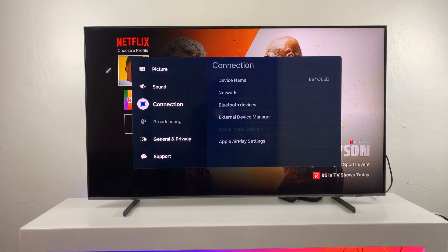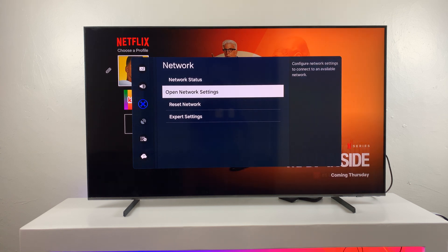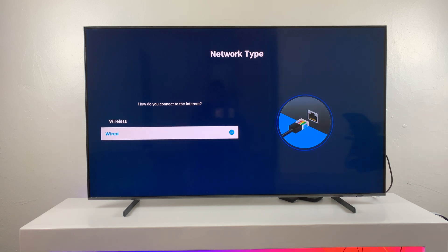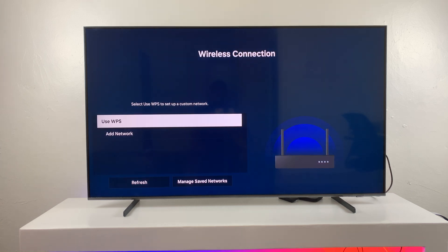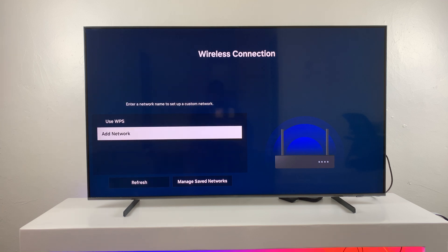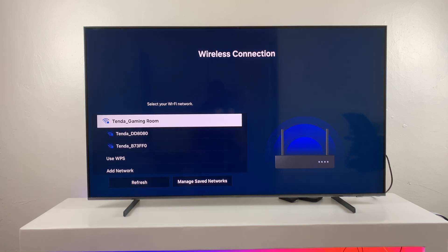I'll go to Settings, then All Settings, then Connection, then Network, then Open Network Settings. I'll go to Wireless because currently I'm connected to a cable, and this is going to be a wireless screen mirror. Here I'll find a list of available Wi-Fi networks. If I don't see any, I just tap Refresh and my TV will scan for available Wi-Fi networks.